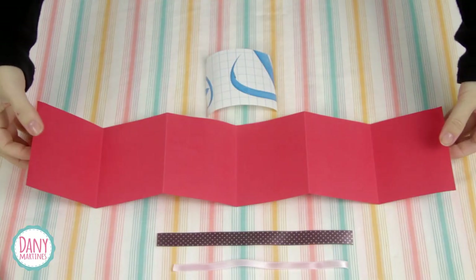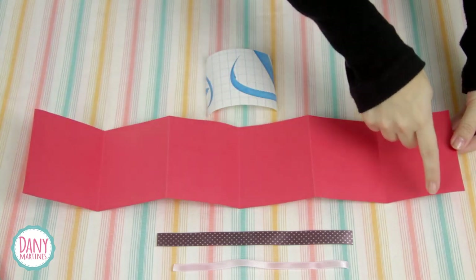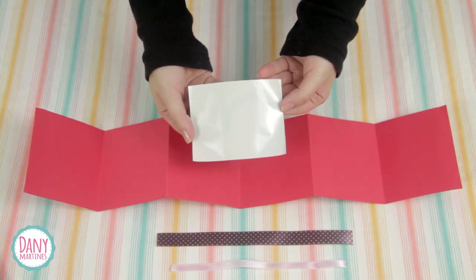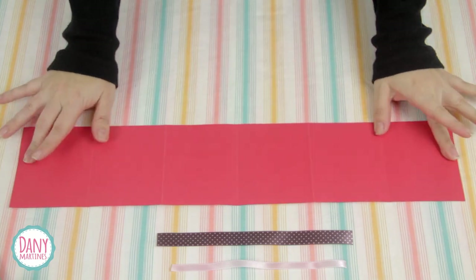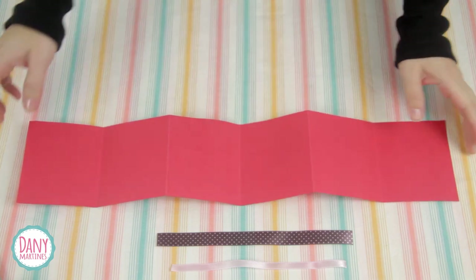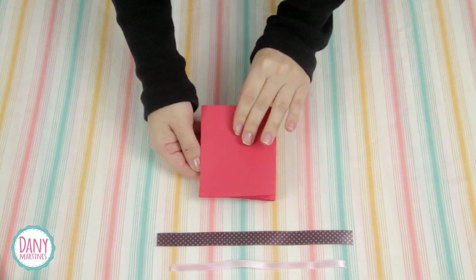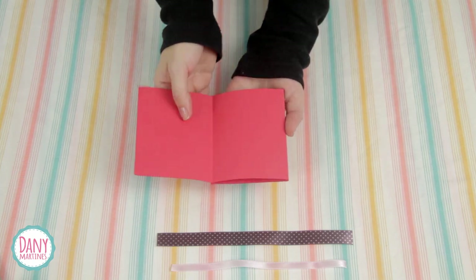Para fazer o cartão nós vamos precisar de um pedaço de color set vermelho, tendo 48 cm por 10, dois pedaços de fita de cetim, e 12 pedaços de contact transparente tendo 7 cm por 9. After cutting the 48cm x 10cm piece, divide it into columns of 8cm and crease them to make an accordion fold. Let's pay attention to the front side, which is the same side that opens like a book.